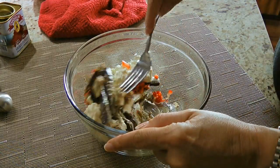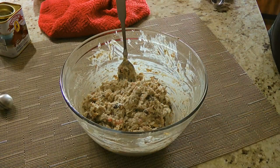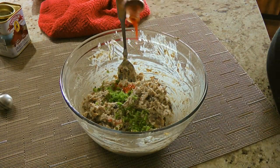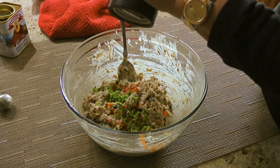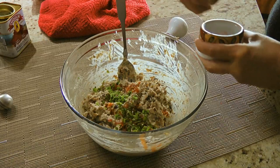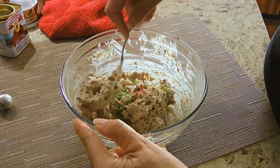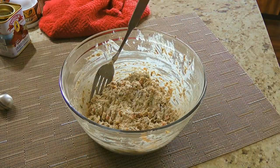We'll combine the ingredients, mashing the sardines well. To this, we'll add fresh chives, a few dashes of hot sauce, freshly ground black pepper and a pinch of ground sea salt. We'll stir again to blend the ingredients together. Of course, like I always say, taste and adjust if necessary.